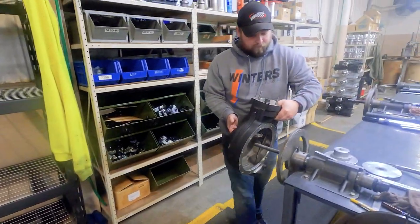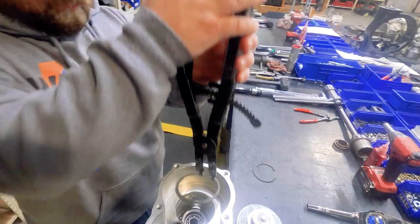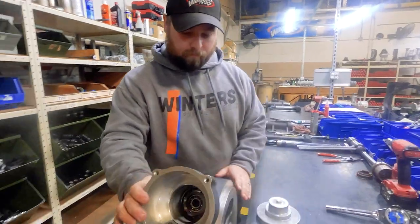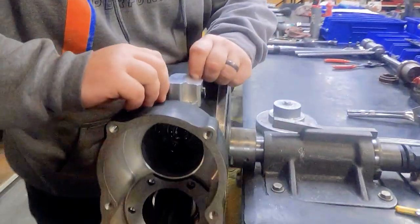After letting the center cool for another 30 minutes, it's placed on a jig and the pinion bearing alignment pins are removed. Two snap rings are installed behind the stationary coupler in the lower gear cavity, then it's time to install the shifter assembly.